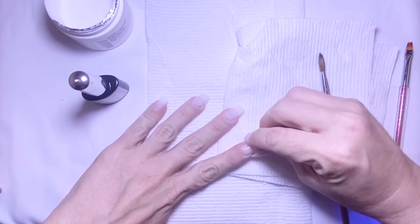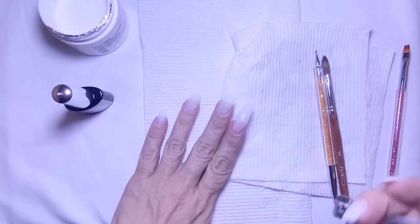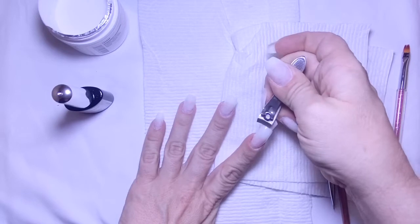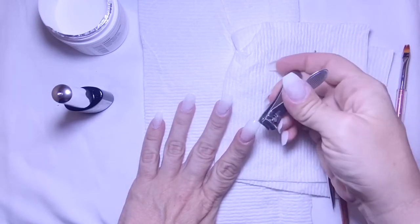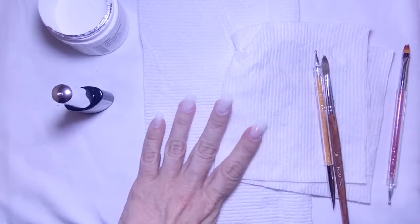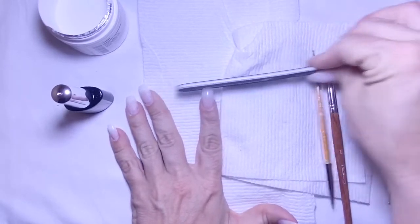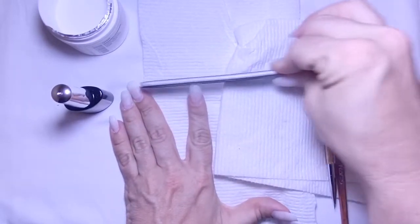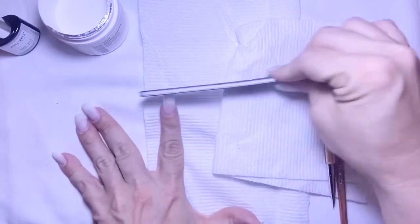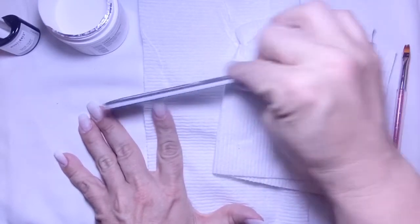I don't know, it just doesn't seal right, so I'm going to try this method out and see if it works. I'm going to trim the nail tip down and I went for kind of like a coffin shape. I just nipped them off, trimmed them, and filed them into a little shape. I really hope this base gel method works because I'm going to be so mad if I spend all this time and a week later they're popping off — because that's normally what happens with regular glue.